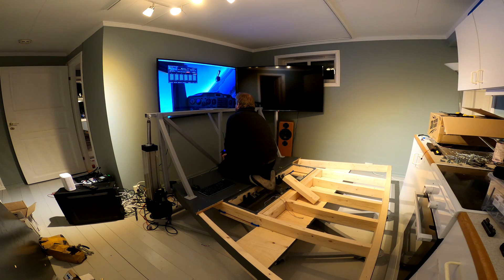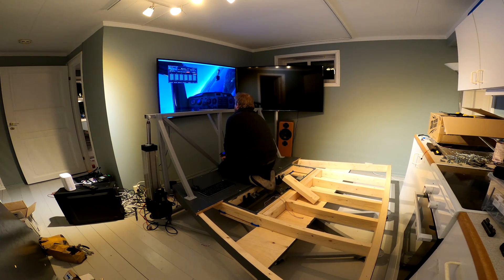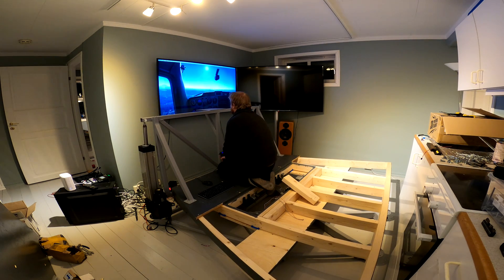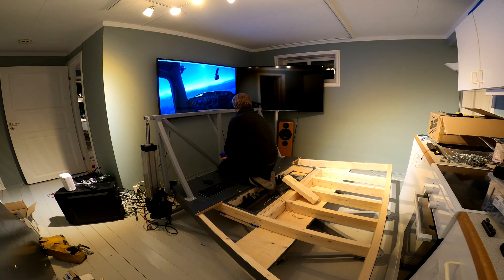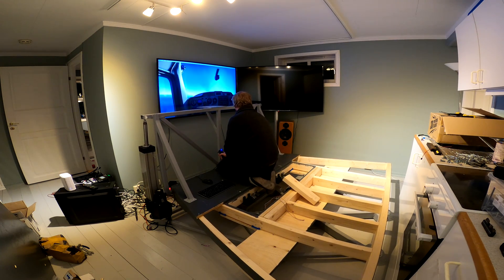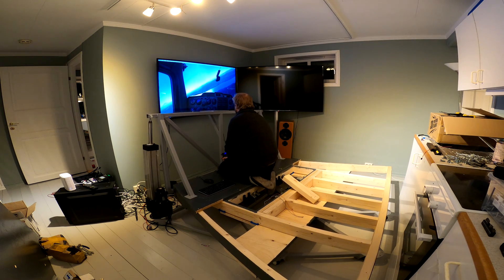Finally, testing the motion system with Microsoft Flight Simulator, with a less-than-ideal seating position. This initial setup is only replicating the roll and pitch of the aircraft, which is not how the finished setup will work. However, it's easy to implement and does not require any tuning, making it ideal for initial testing. I did get a hint of motion sickness, so I guess the motion system is approved.